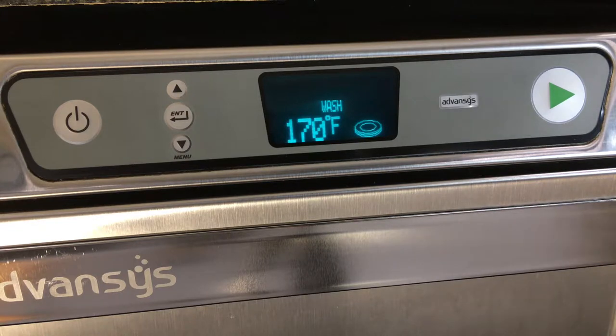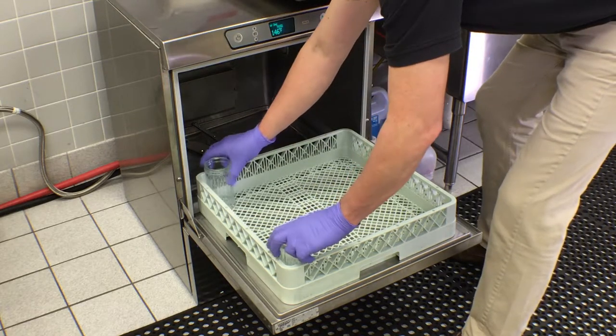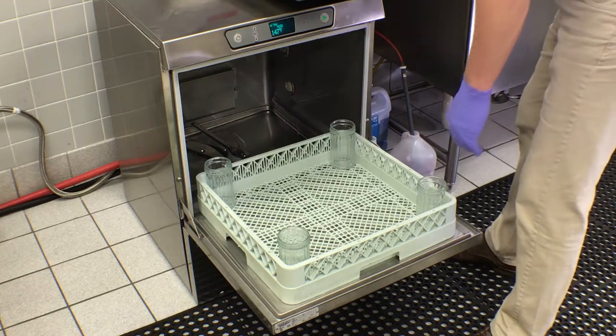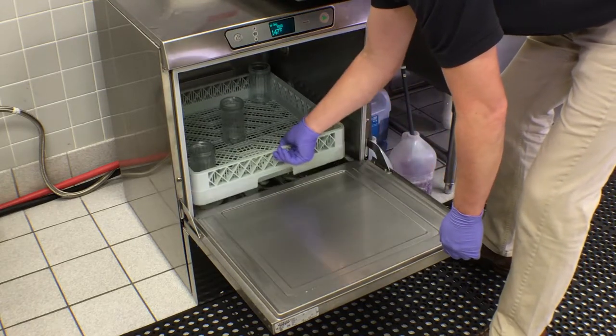After completion of the wash cycle, just before the rinse cycle starts, open the door and place a six to eight ounce clean glass upright in each corner of the rack and one in the center to collect water. Be sure to leave the cup upright so it can collect the water.